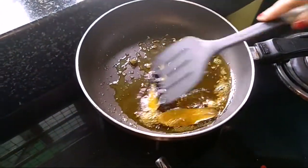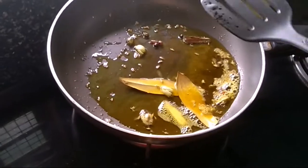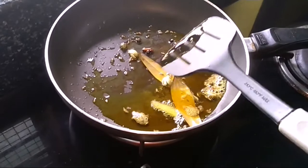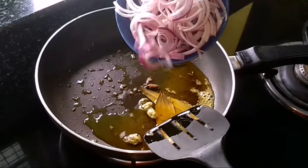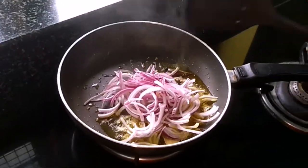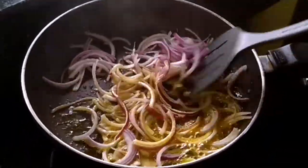Fry it until it crackles. I am going to put a little bit of salt in the pan.